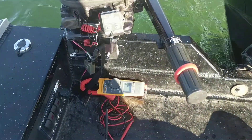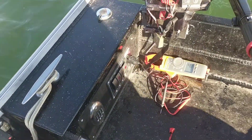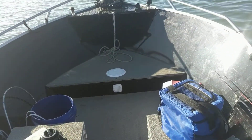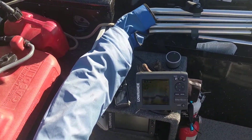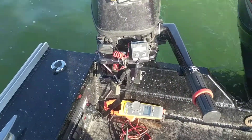Even though it's plugged in via the cigarette lighter, the wiring runs all the way underneath the boat. The battery I'm using sits underneath the front cubby, so I've got 20 feet of wire, which means there's considerable voltage drop. I do have a second battery underneath the tank.